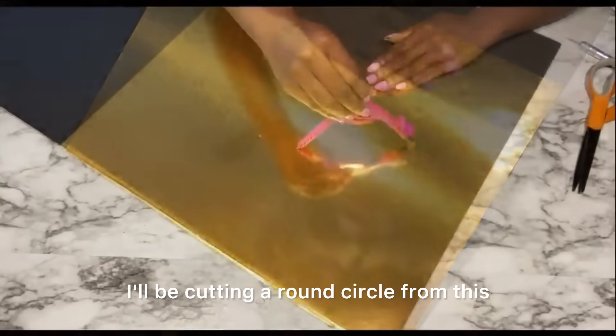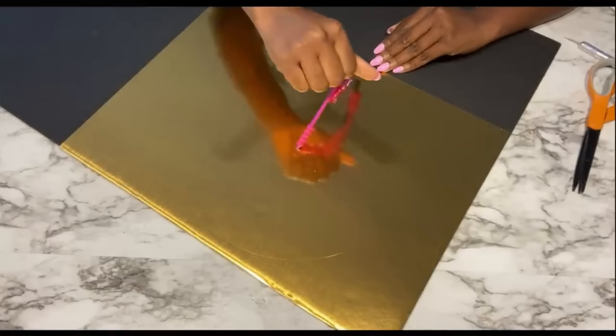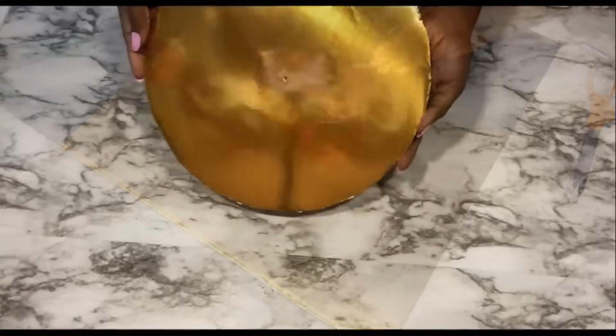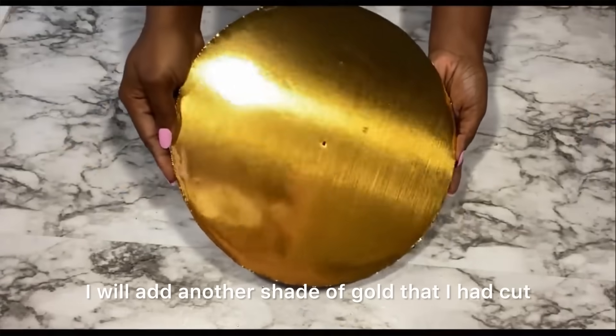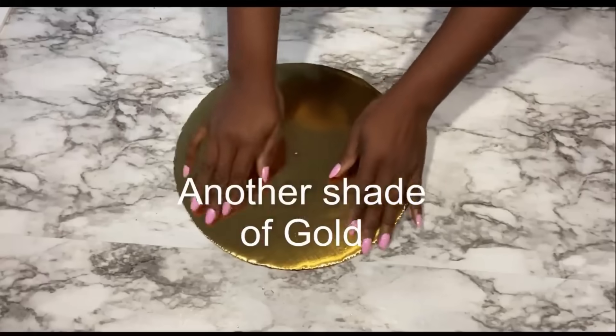I'll be cutting a round circle from this foam board, and then after that I will add another shade of gold that I had cut from a cake platter.